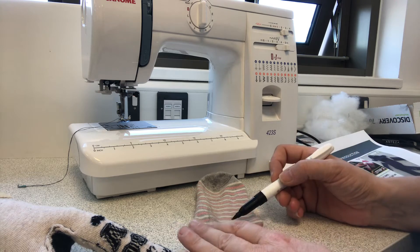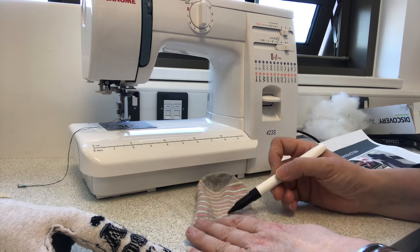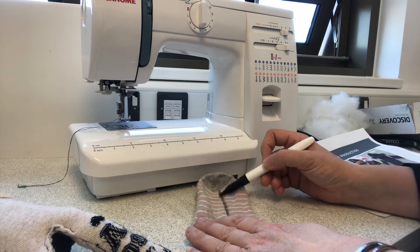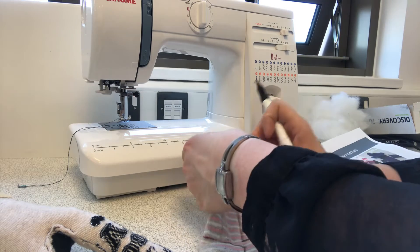Then you're going to do your tail. The cut line for your tail goes from the top of your foot and then halfway down the width, all the way down to the toe at the end. That's going to be the end of your tail.